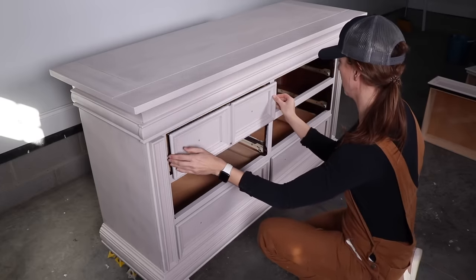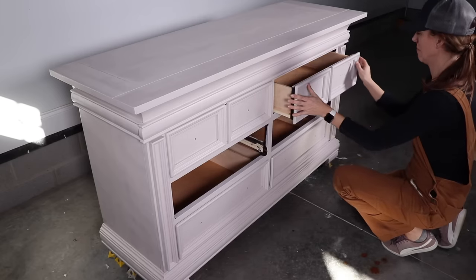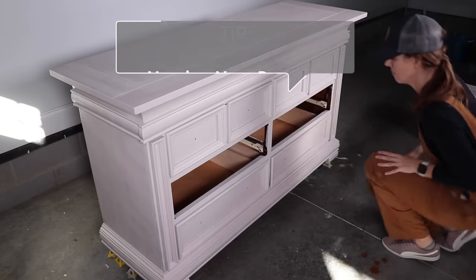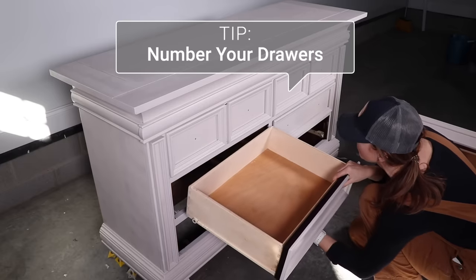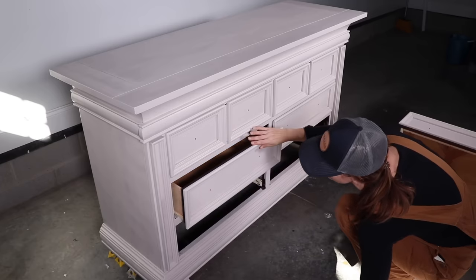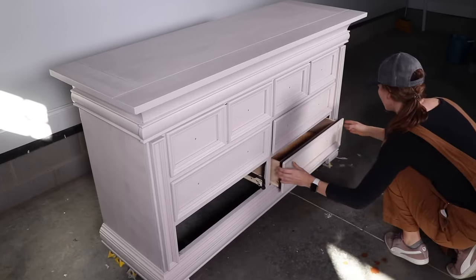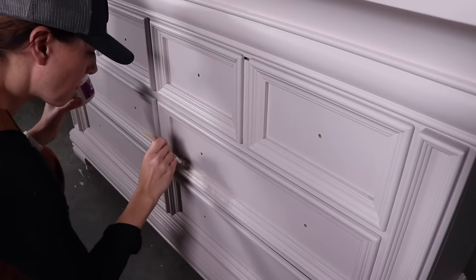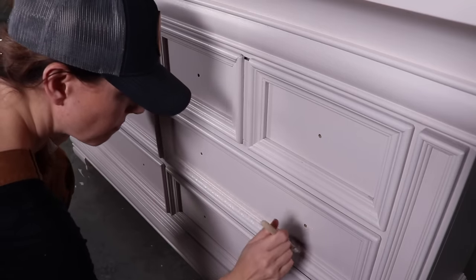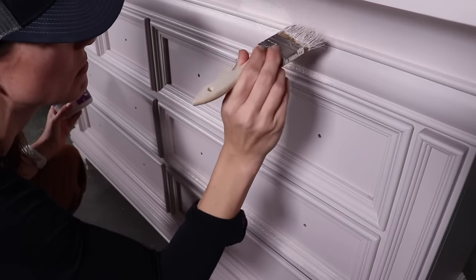After the second coat dried I put the drawers back in so I could see what they looked like. Here's a huge tip: as you remove drawers from your piece, number them — because drawers really are only meant to go in one spot on your dresser, and it took me about 15 to 20 minutes to figure out where each one went. Once I finally got my drawers in the right place, I went in and did a third coat touch-up on any spots where I saw that dark wood still peeking through.